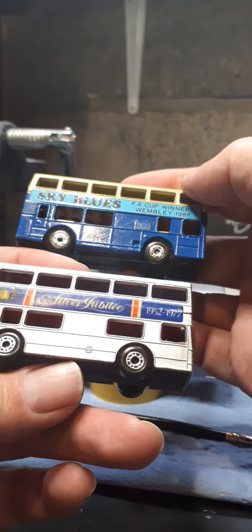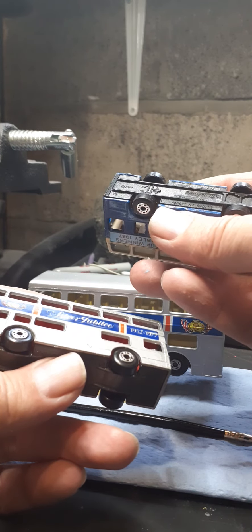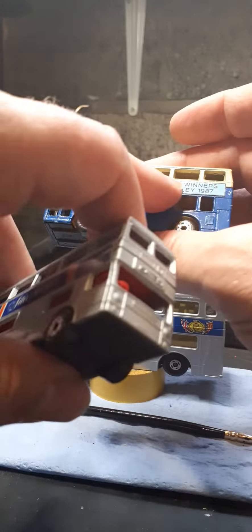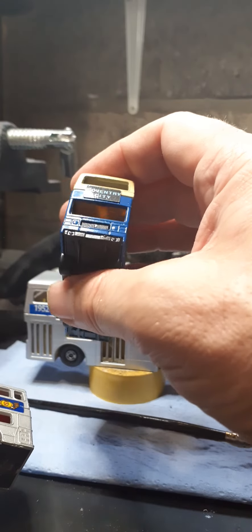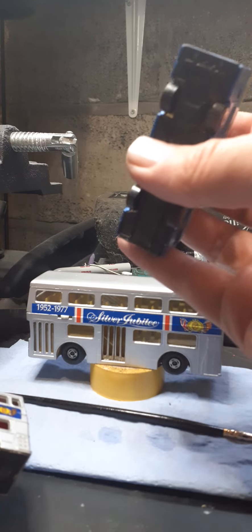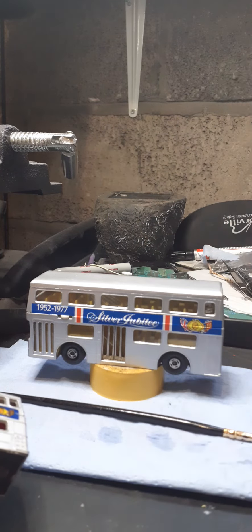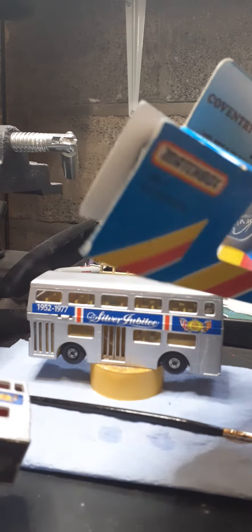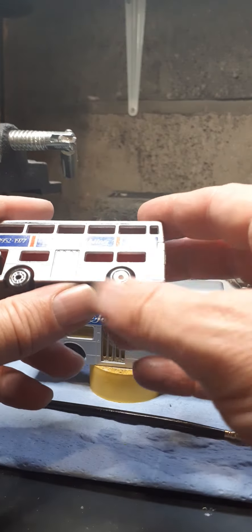There's another version - a Lesney Matchbox Leyland Titan, this is 1981. It's a special edition one - obviously made years ago for FA Cup Winners Wembley 1987 - Sky Blues - oh, Coventry City, there we go. I haven't touched this by the looks of it, it's not a homemade job, it's definitely factory produced. The decal was original so it was done as a special edition. I do have the box for it somewhere - it came in the box but was opened.